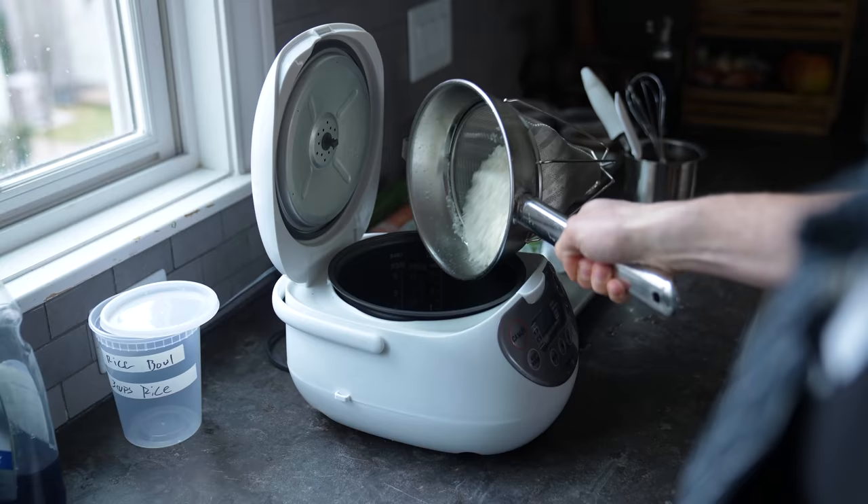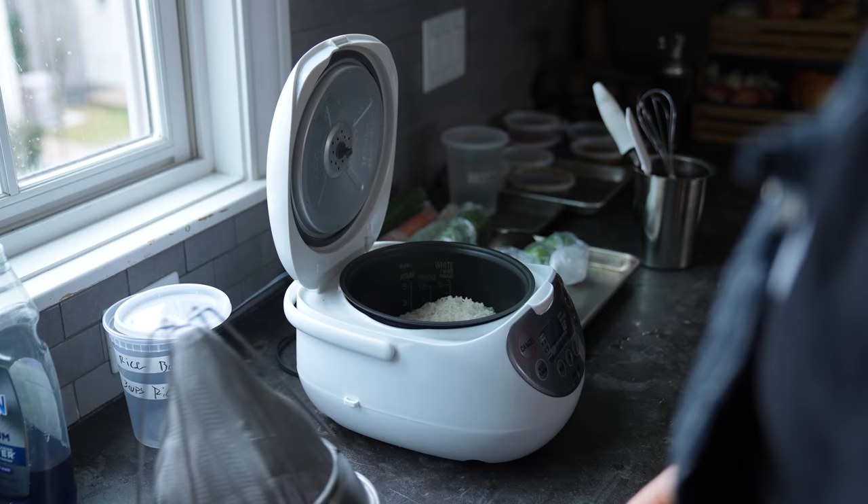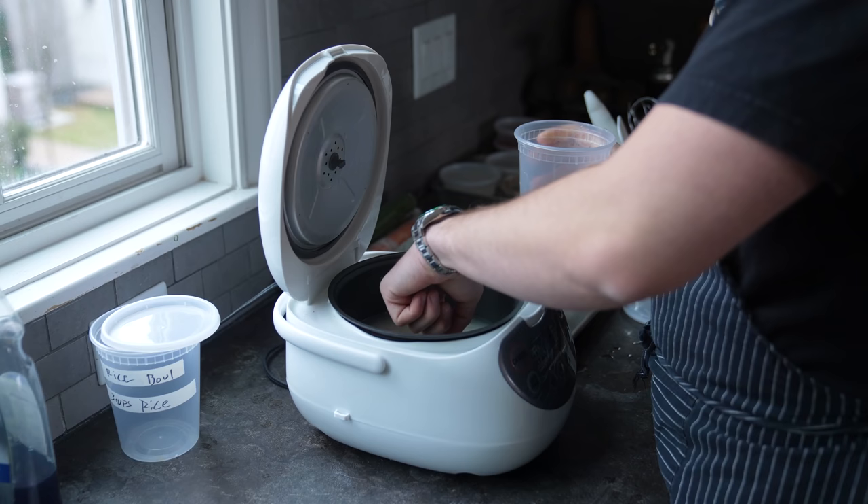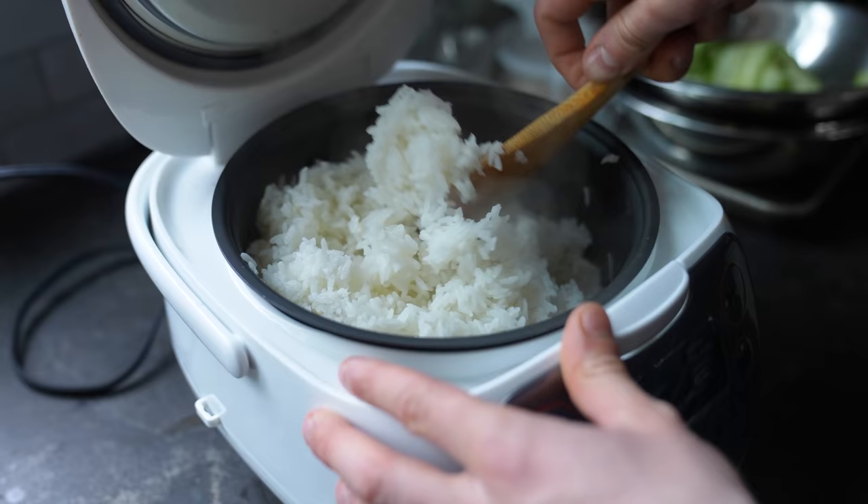Pop it into a rice cooker — and if you don't have a rice cooker, first off, moment of silence. Second, you can use my guide for the many ways to cook rice, which is in the link in the description if you can't get one yet. Anyway, add three cups or 710 milliliters of water to your rice, finger test to ensure that's correct. Close and turn on your cooker and you have beautifully cooked rice.